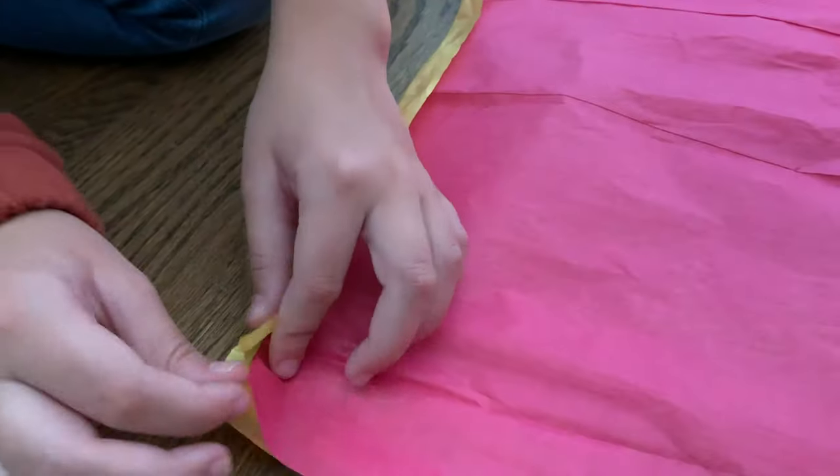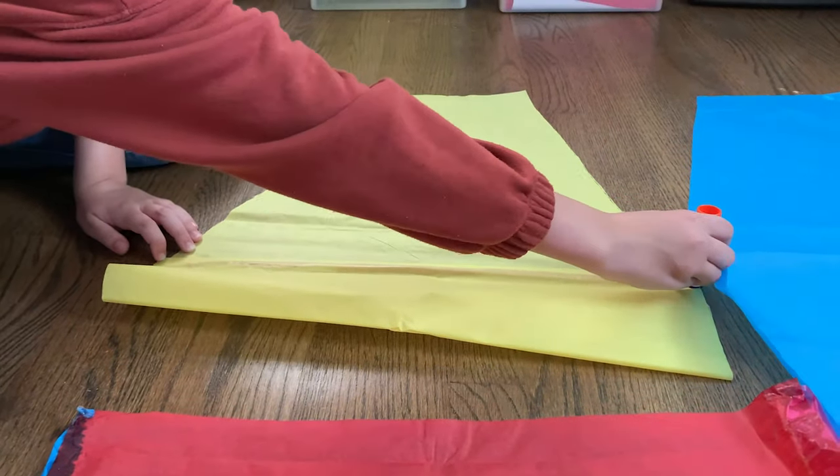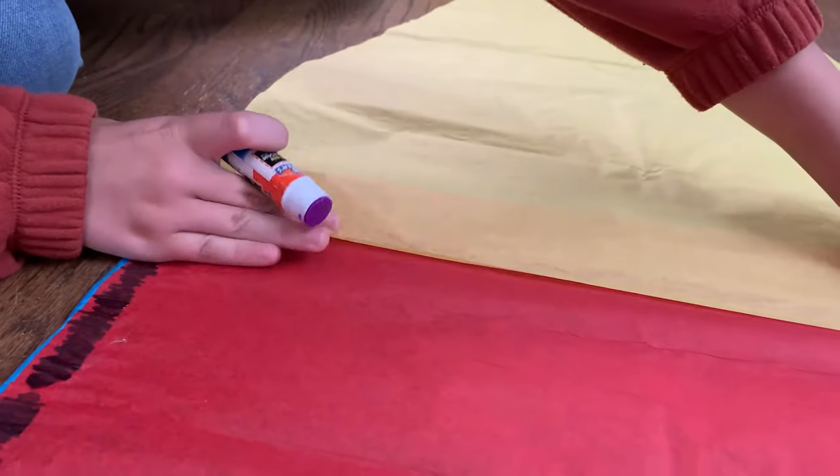I'm going to try making my next balloon with another lightweight material, tissue paper. I cut the sheets and glued them together to resemble the shape of a balloon envelope.